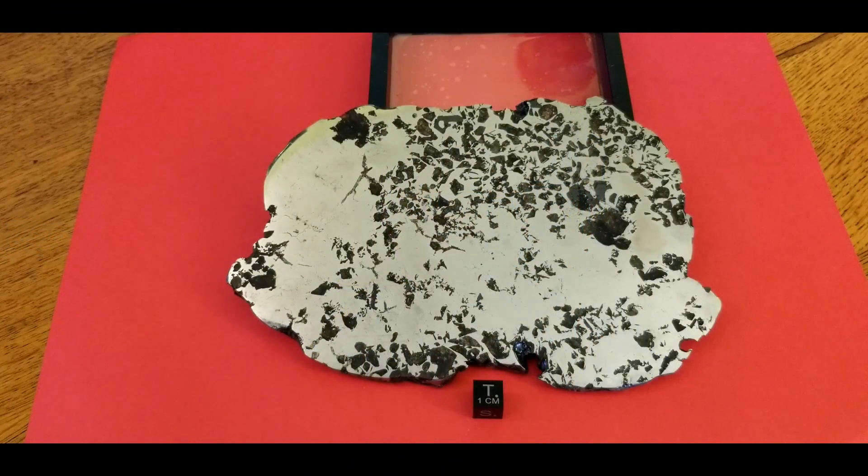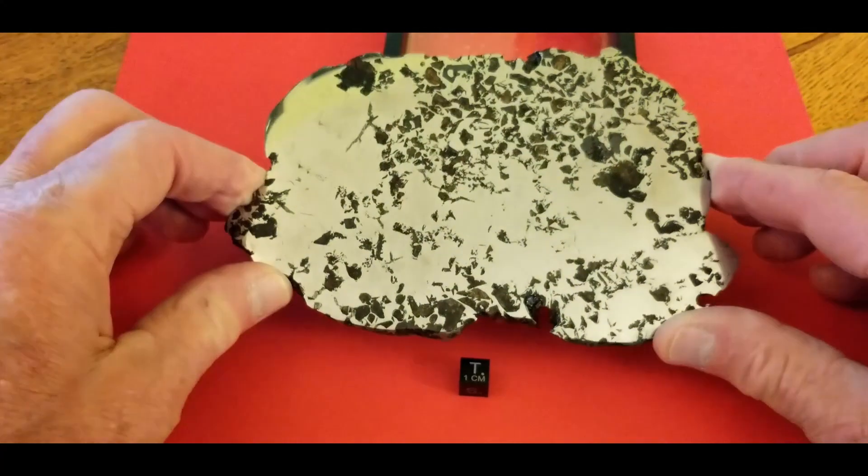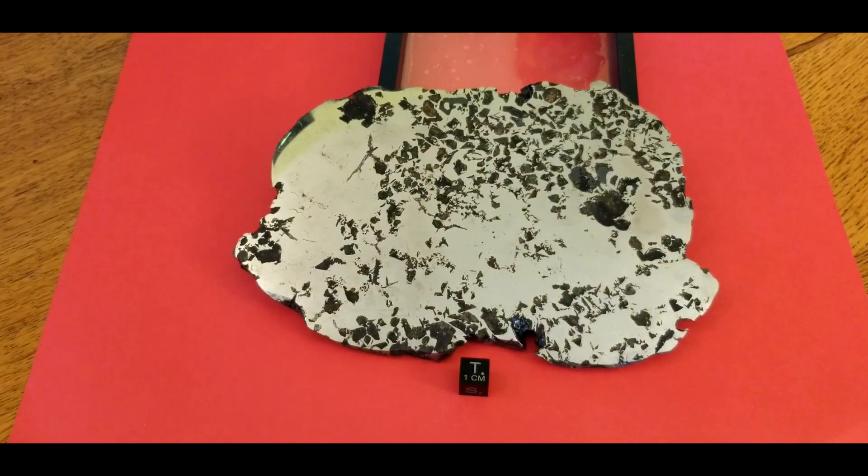Our first piece is a 636 gram slice of Seymchan. It's polished on both sides and there's not much translucence to this one since it is quite thick. If it was thinner it would be more translucent, but I just love this piece. It's one of my favorites — it's also my largest.